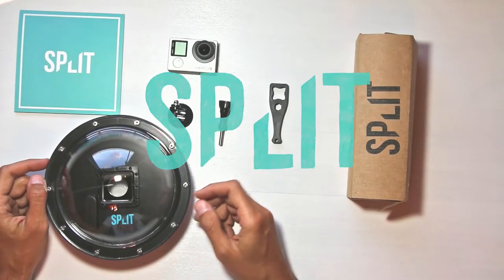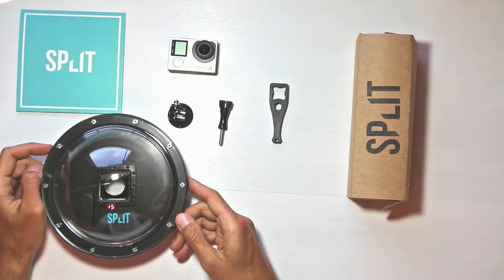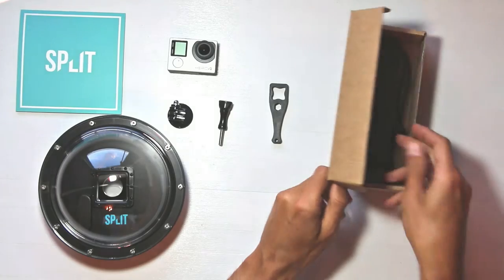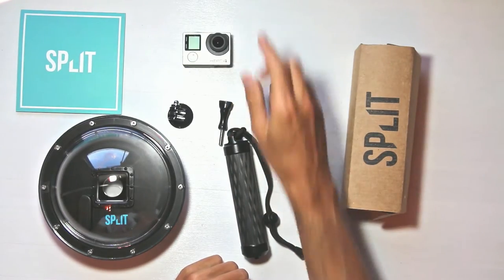This is what you will get in your split dome port package: a dome port, a short booklet with some tips and instructions, a mount, a few screws and bolts, and a carbon handgrip. The GoPro camera is of course not included.